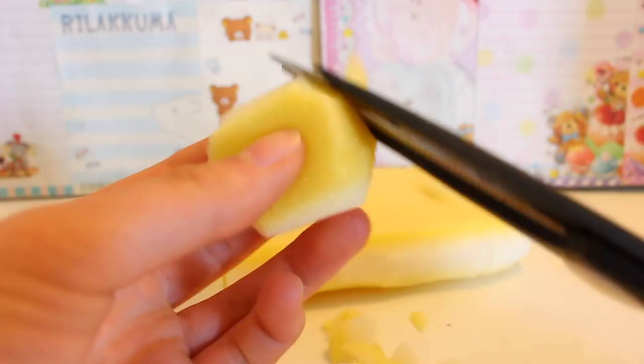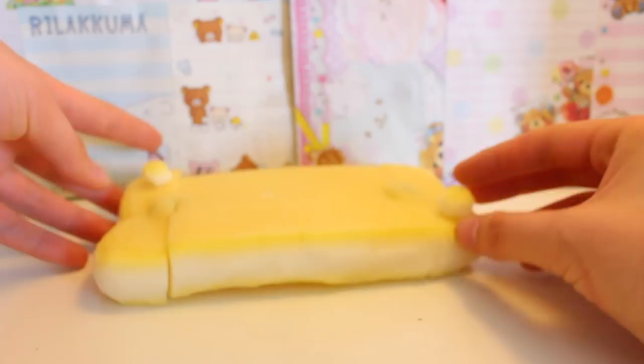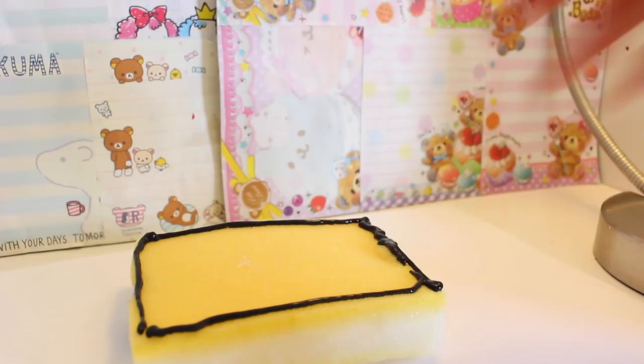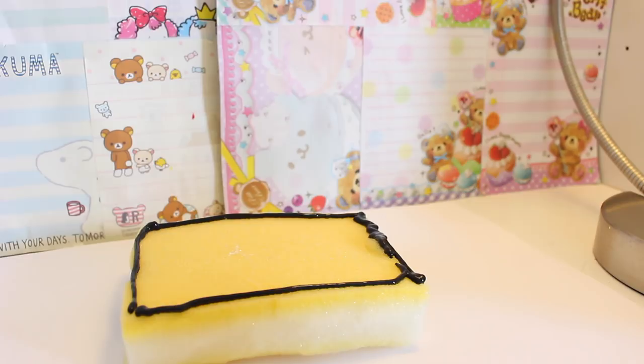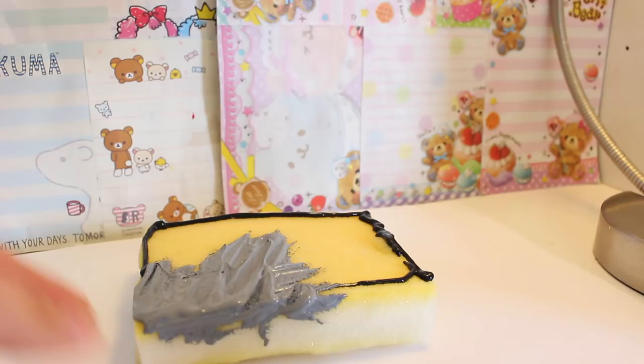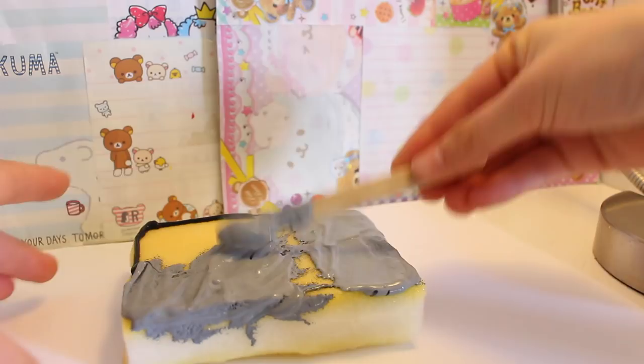I cut out two circles and they're gonna be my joysticks — they look pretty bad but I'm gonna hope the paint covers it up again. First, you want to color in the whole middle section with gray paint. I made a mistake and did black first, so I'm just covering it up with gray paint. Now color the frame of the screen with black paint.